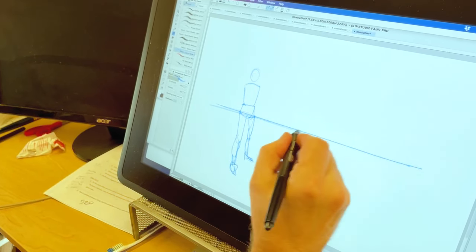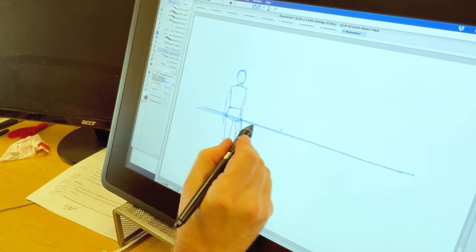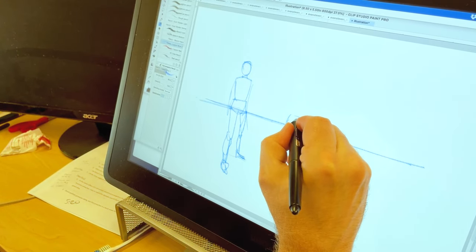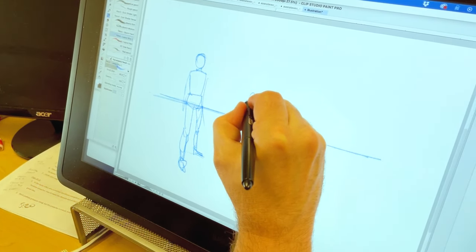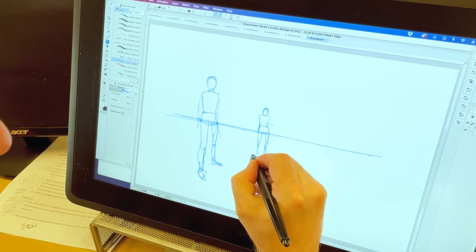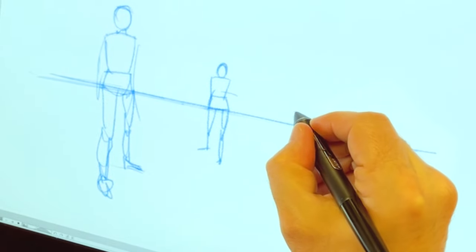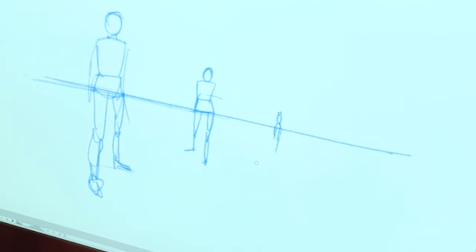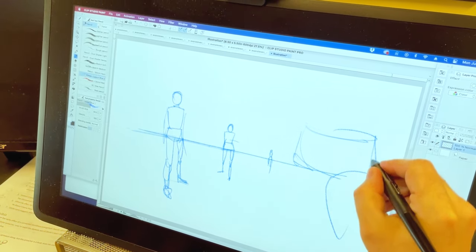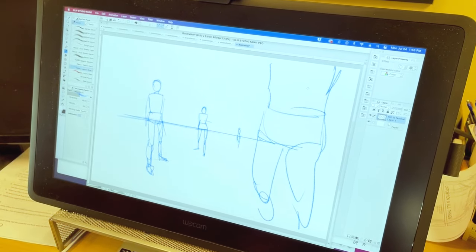I've drawn this one key figure here with the horizon going halfway down between his head and his feet. Everybody else I draw who's the same height and standing on the same floor — the horizon will cut through them at the same place. So if there's somebody back there, it's going to hit them there; if there's somebody way back here, it's going to hit them there; if there's somebody way up in the foreground, it's going to go through them like that.